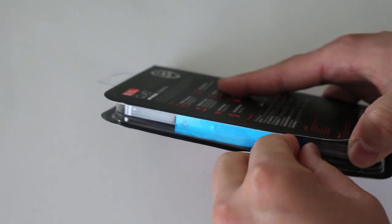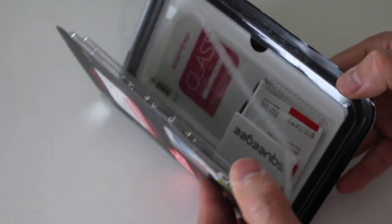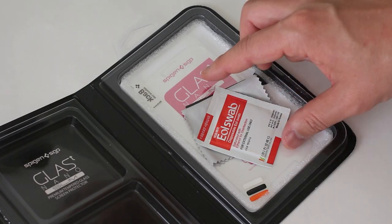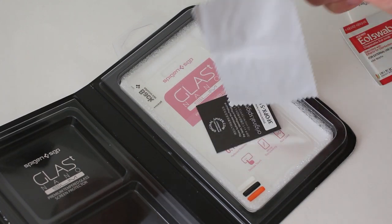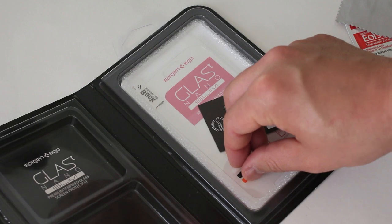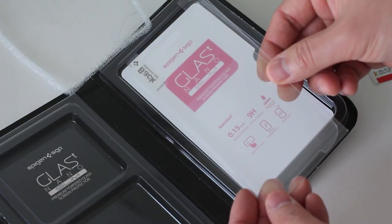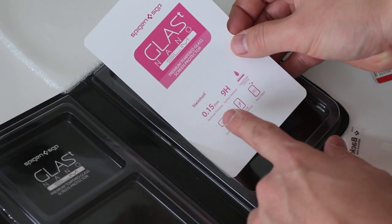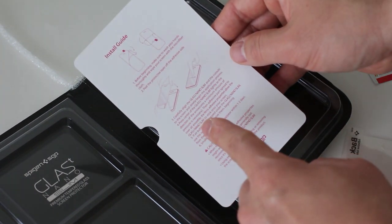I have tested many of these glass screen protectors before, both Spigen's and other companies'. Let's jump right into it and see what you get. In the box you get a squeegee, an alcohol swab, a microfiber cleaning cloth, some jelly buttons, and a certificate of authenticity — same as any other package. And there is the glass itself, which tells you right on the box 0.15mm with 9H hardness, along with an install guide.